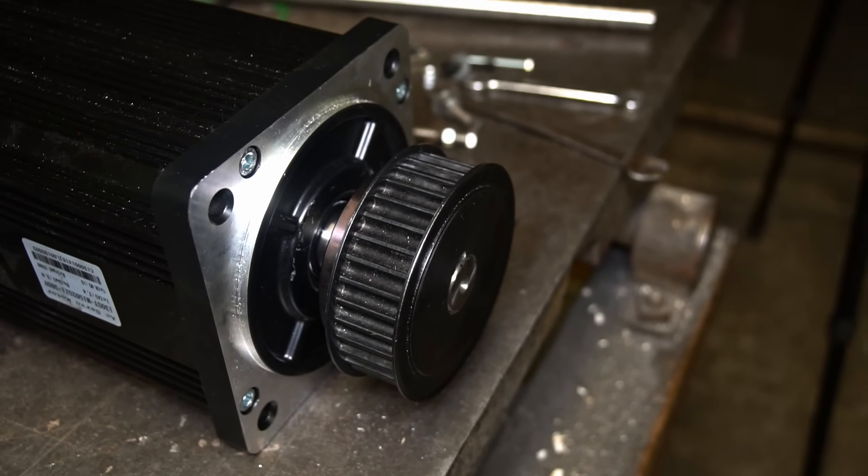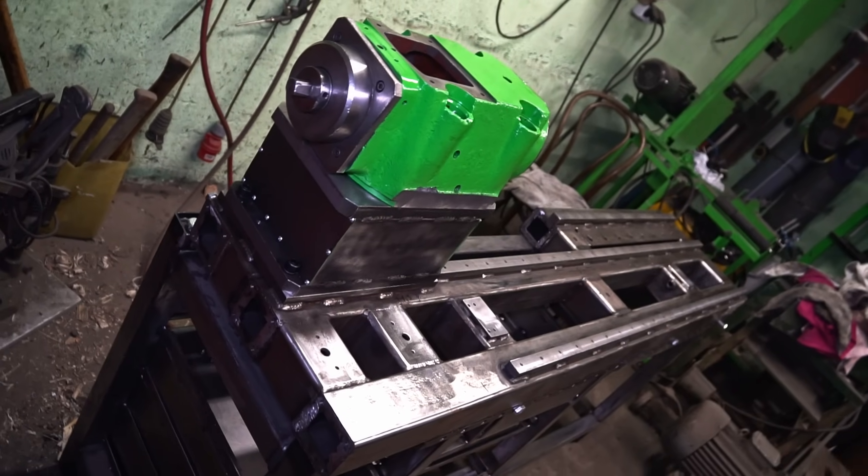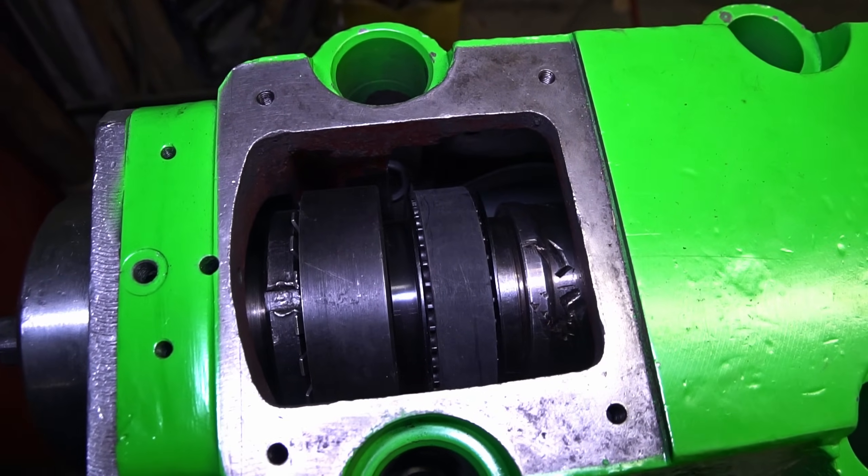Pulley is ready on the shaft. Let's try to mount the motor on the frame. There is the spindle I've prepared in my past videos.